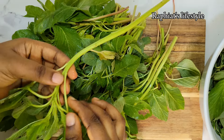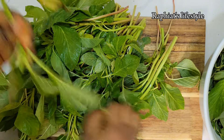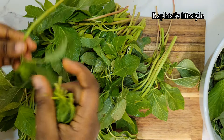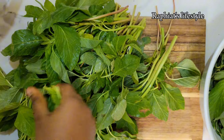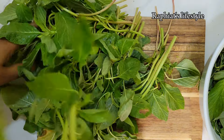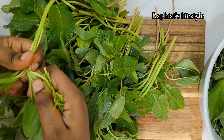For vegetables I'm going to be using the vegetable that we Nigerians call 'green.' It's popularly called green in Nigeria and it's also called efo — that's where the soup got its name from. I'm just going to remove the vegetable from the stem.